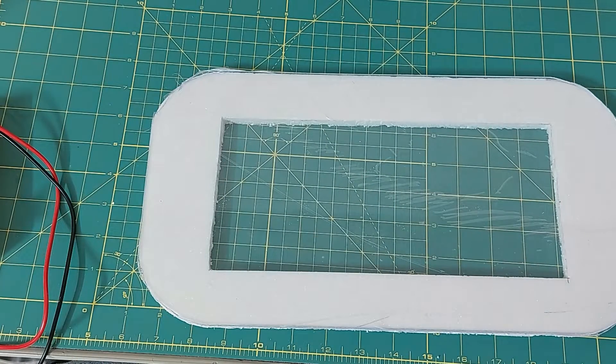Finally, I made something. It's not very high quality, but it can be used as a box.